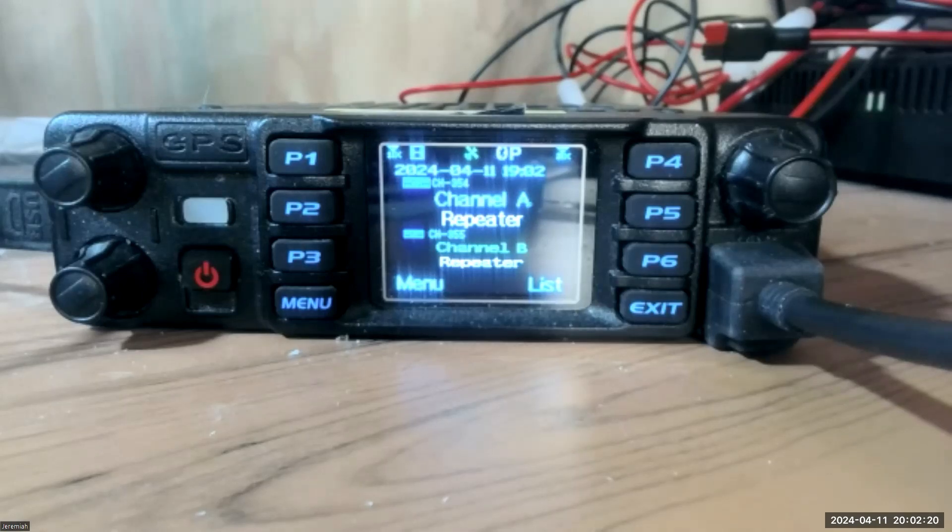In the radio setup, we're going to go to our code plug software — the CPS for the 578 — and we're going to pre-assign one of the panel keys, either P1, P2, P3, P4, P5, or P6, the command 'Repeater.' When we press that, it'll put it into cross-band repeat mode. So whenever we transmit on either channel A or channel B, it'll output to the corresponding opposite channel. Let's pull up the CPS software.